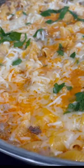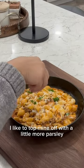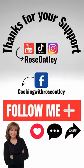Now look how delicious this looks! I like to top mine off with a little more parsley. If you enjoyed this video and want to see more videos like this, please follow, like, and share.